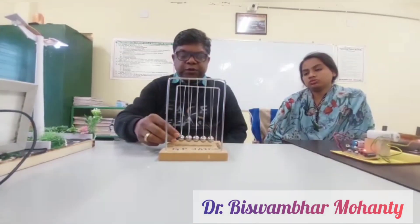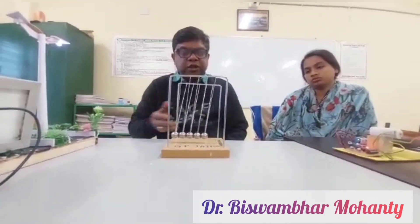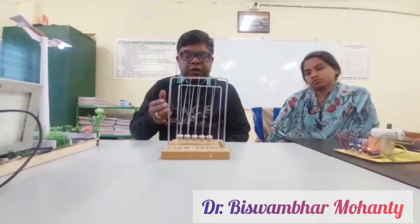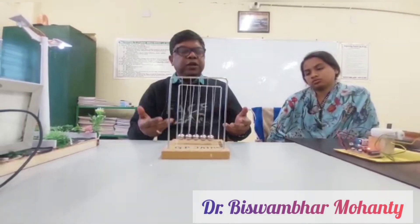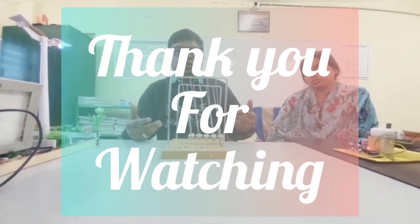If all five balls are given energy, the energy will be transmitted through the balls and again all five balls will be displaced. This is the beauty of Newton's Cradle, which is based on the principle of conservation of linear momentum and energy. Thank you.